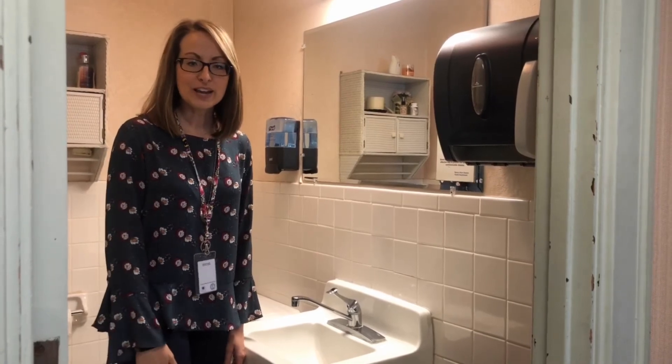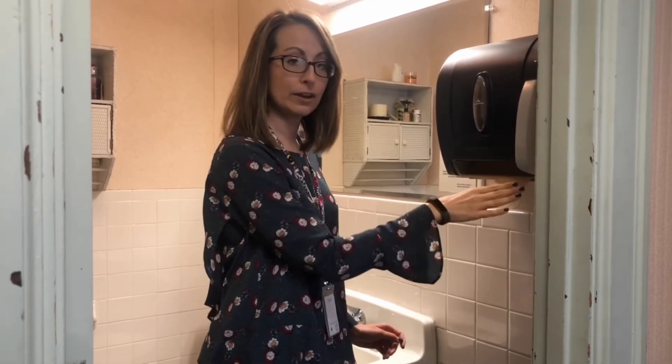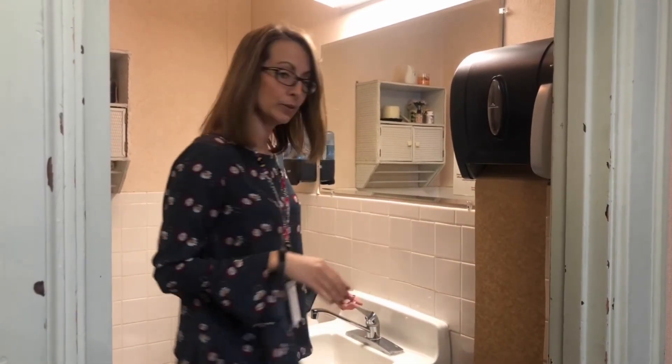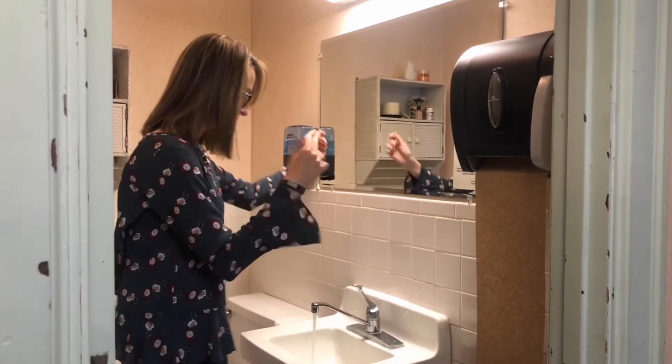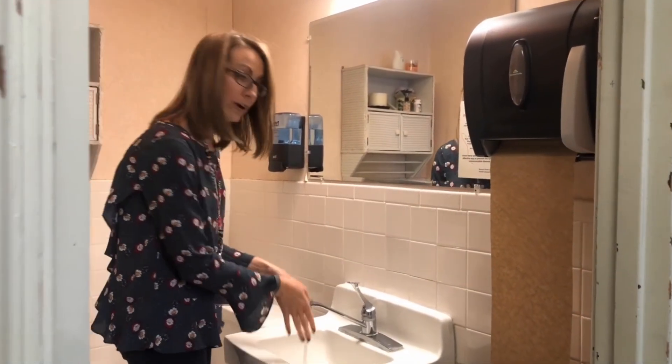Now as promised, we're going to do that hand washing demonstration for you all. The first thing we like to do is get our paper towel ready so that we don't have to touch another surface once our hands are clean. We're going to go ahead and turn the water on and get our hands wet.